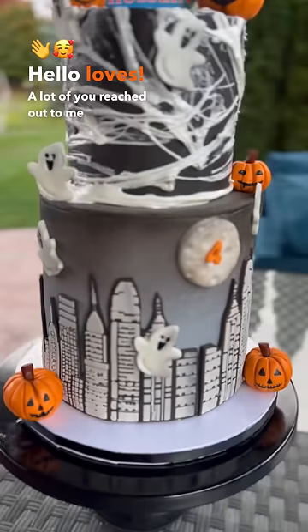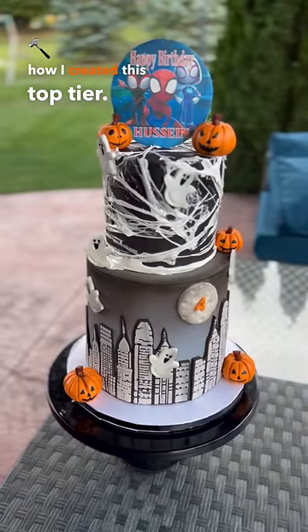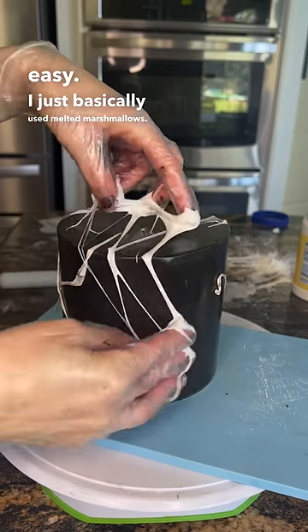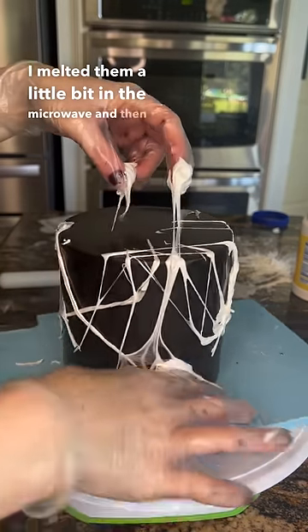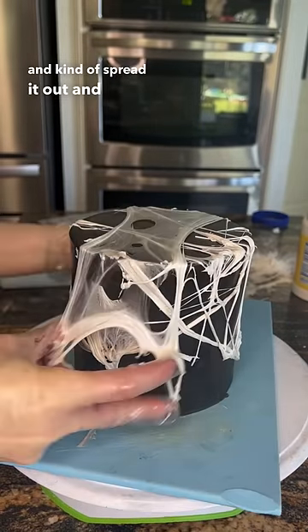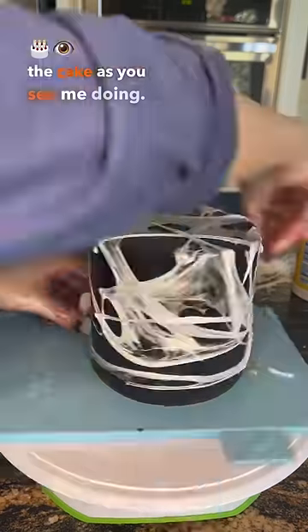Hello loves! A lot of you reached out and asked how I created this top tier. It was super easy — I basically used melted marshmallows. I melted them a little bit in the microwave, and when they became mushy I used my fingers to spread it out and put it all over the cake, as you see me doing.